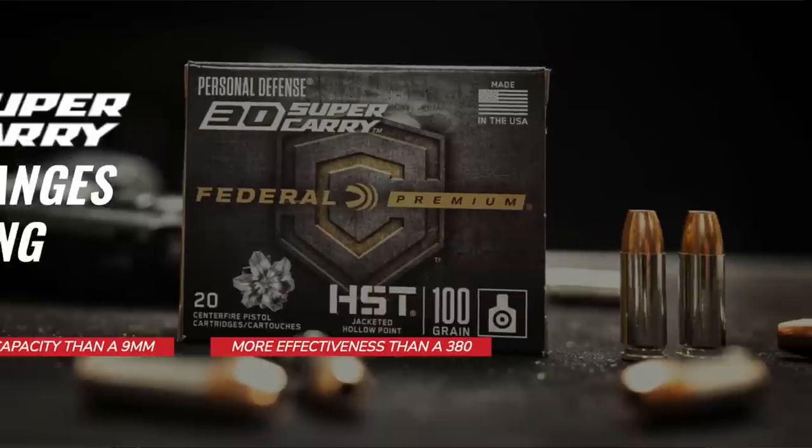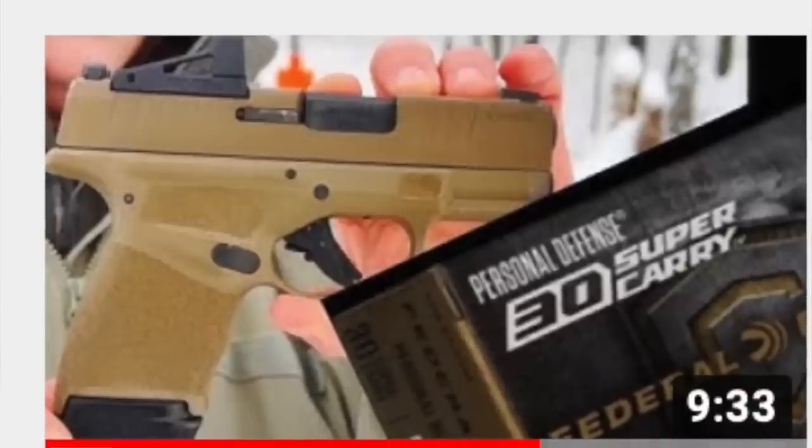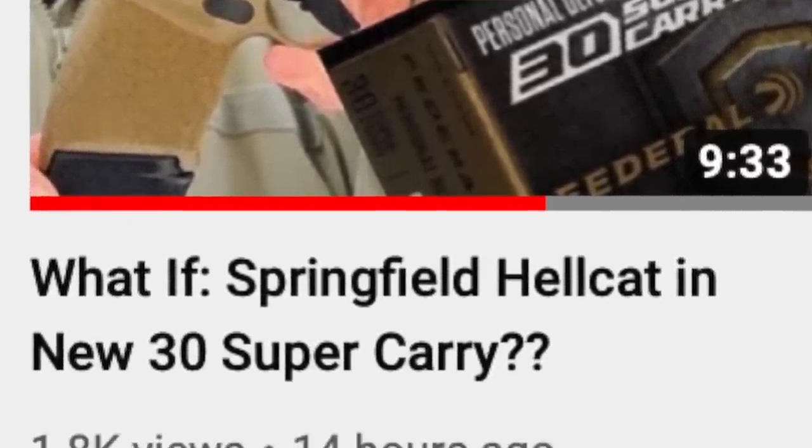Welcome back. Since the announcement of the new cartridge called the 30 Super Carry, designed from the ground up for EDC and concealed carry, conversations have sprung up about when this will be adapted to the popular micro compact class of carry pistols. Currently the hottest thing going in EDC, Tukes Outdoor Adventures released a video detailing some of the advantages of increased capacity in his favorite micro compact, the Springfield Hellcat. I'll drop a card to his video — check out his channel and subscribe as well.